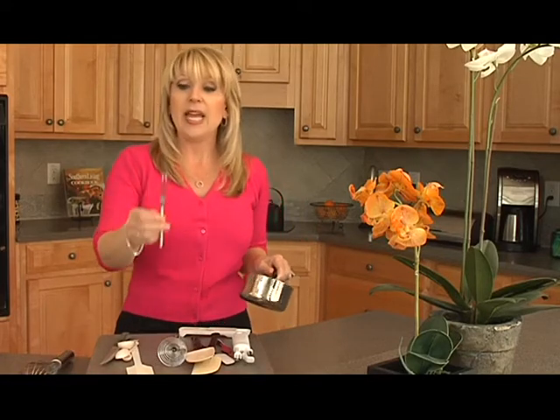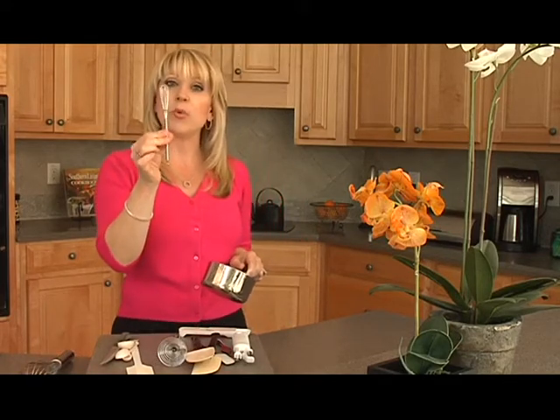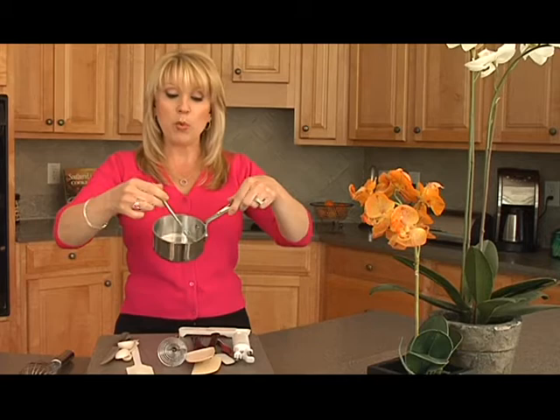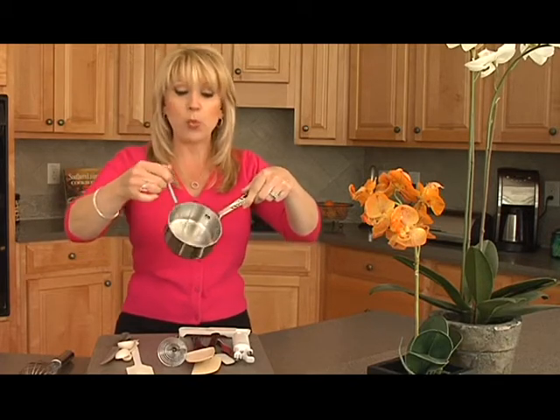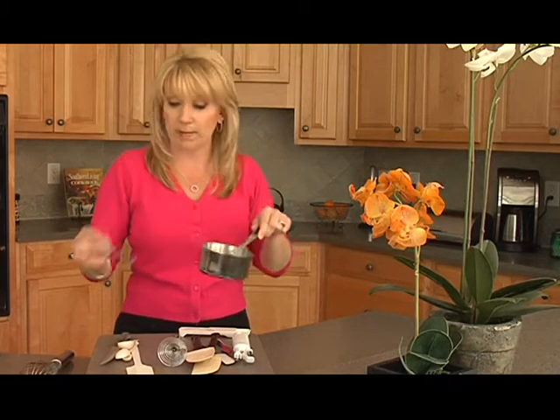What we have here is a tiny, individual whisk that is perfect if you wanted to make a delicate sauce and you don't want to make that much. It's going to work just like the big whisk, but it's not going to be as cumbersome, and you're going to be able to make sure that everything is blended perfectly without too many bubbles.